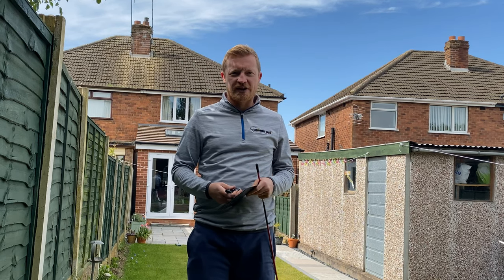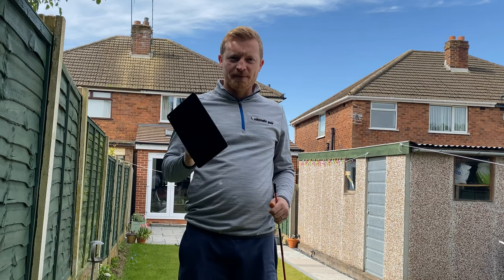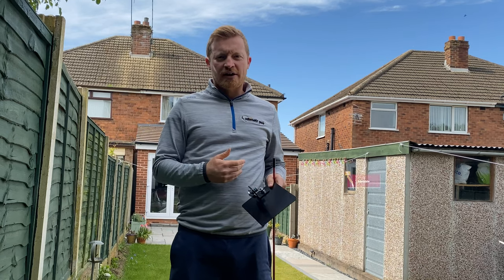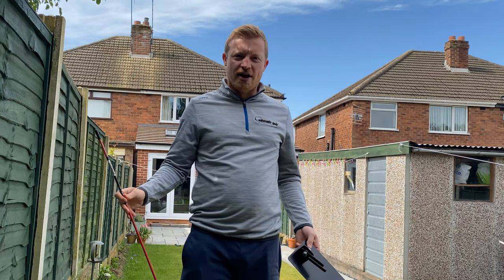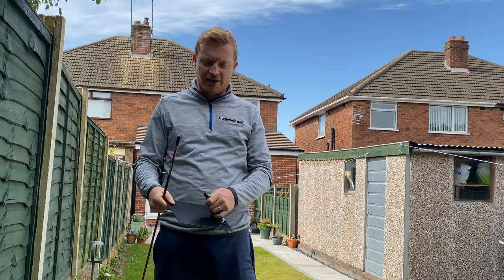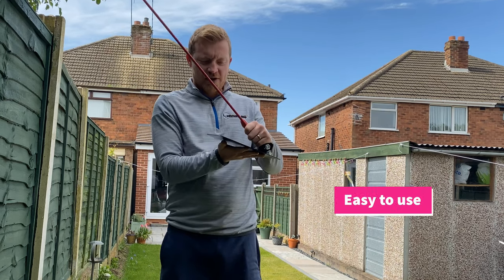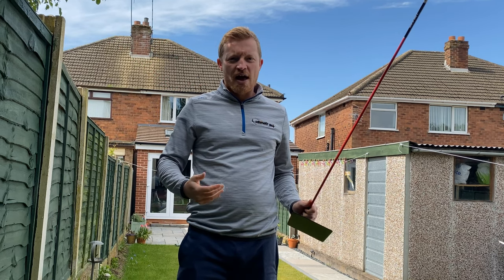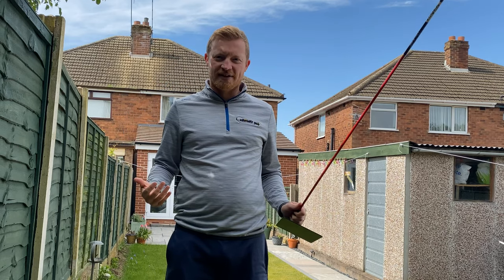There are multiple ways you can use it. The number one benefit for me is that it's portable — it fits in your golf bag. You can use it when you practice at the range. You can stick the alignment stick into the base, and because it's got a flat base you can use it on concrete on the range, or just move it about on the grass quite easily.